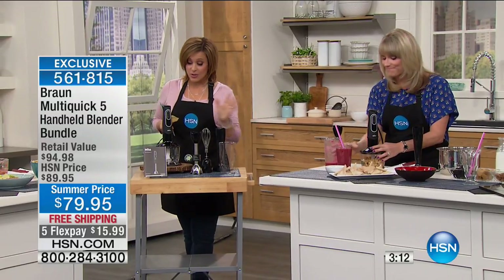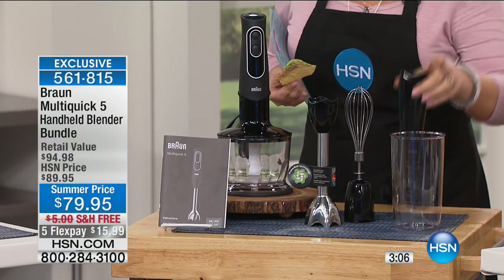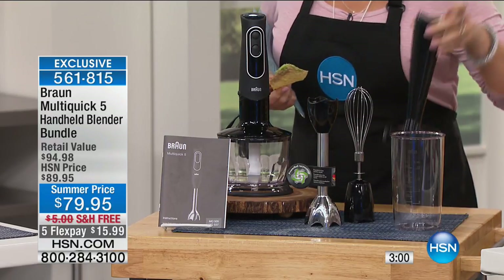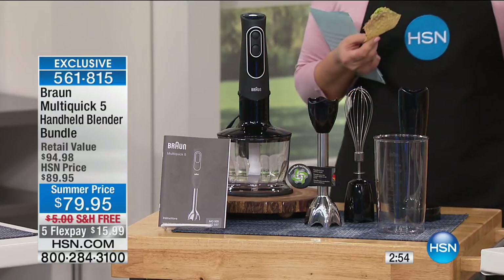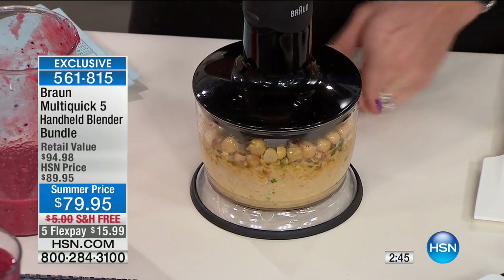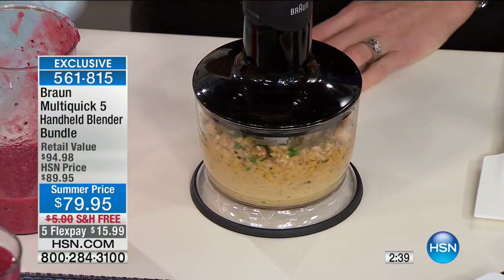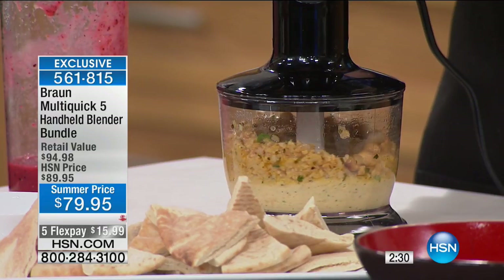Let me show everything you're getting again — you get the entire system. You're getting the hand blender, the chopper, the whisk, the masher, and the beaker. You don't have to get out a food processor or a big chunky blender just to do a smoothie. Inside here we have chickpeas, garlic, a little bit of cilantro — whatever you add to your homemade fresh hummus. All I'm doing is holding it; this hand is totally free. In the palm of my hand, I'm making hummus.